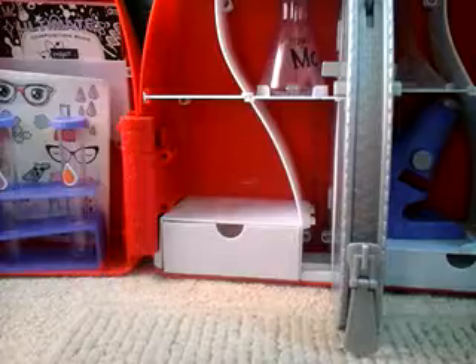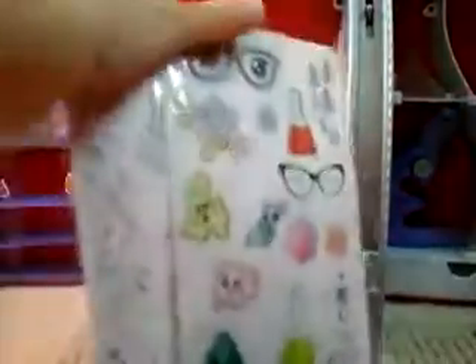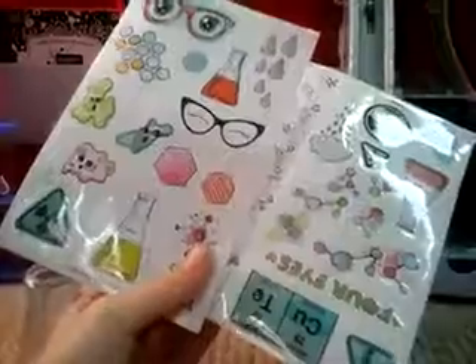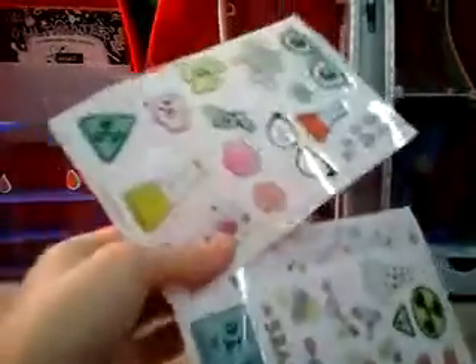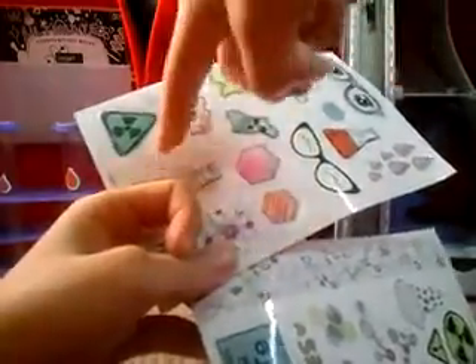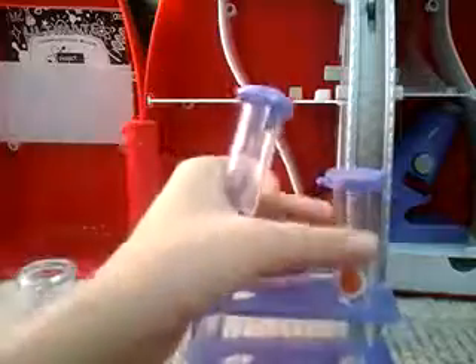Hey guys, so today I'm gonna decorate these little sign things with the stickers that came with it. Let's start off with decorating this — I'm gonna decide what sticker I want. I already decorated two things with these drops — these two — I decorated these two while I wasn't making this video.